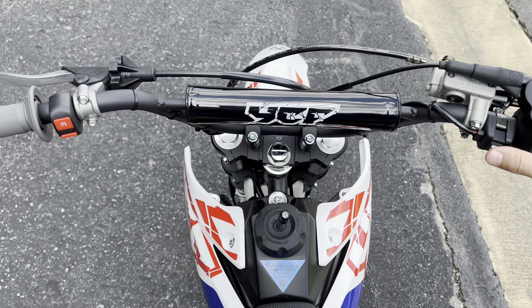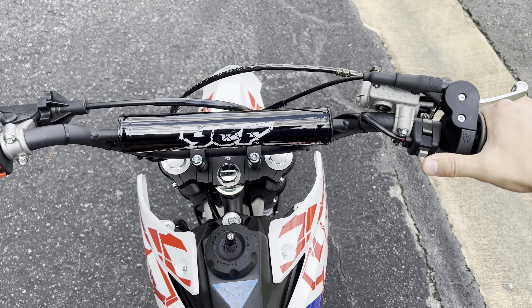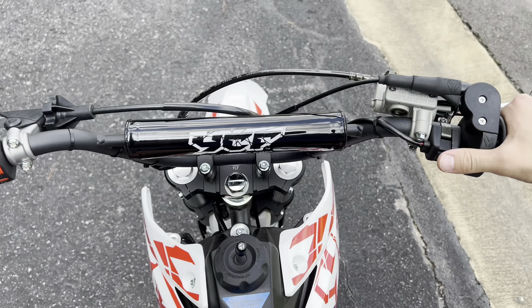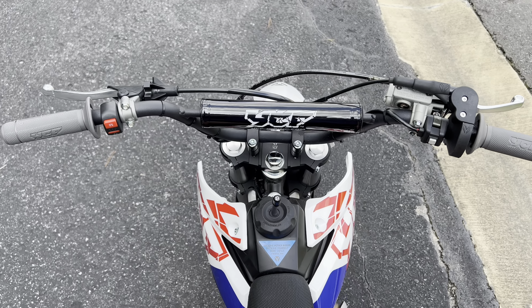It said in the manual to ride it for like an hour, empty the gas tank, and change the oil again — so that's what we're gonna do. It definitely rides like a pit bike — a smaller bike — so it's not the most comfortable for longer rides. The tires kind of feel like they're going side to side on the road.